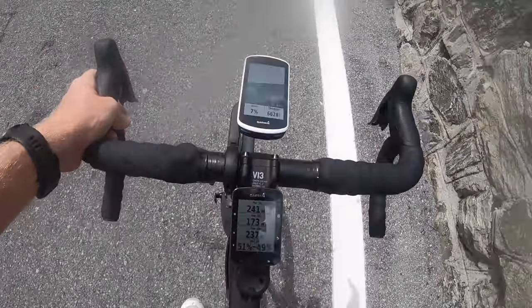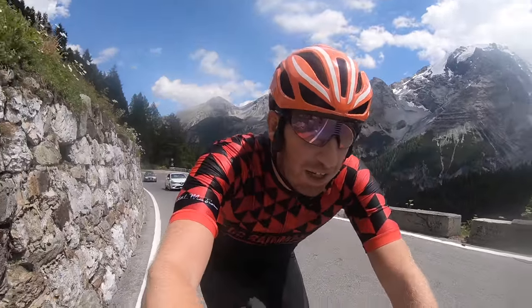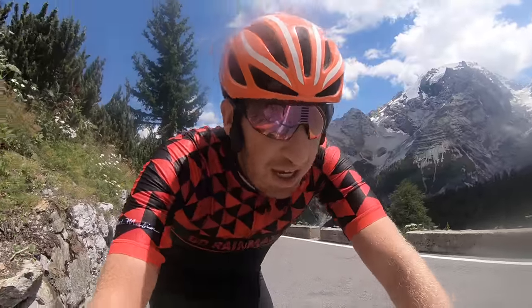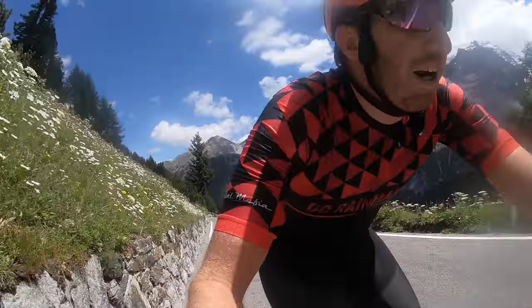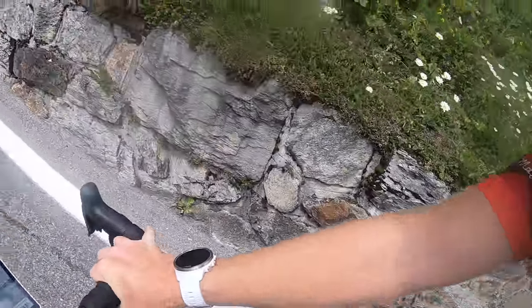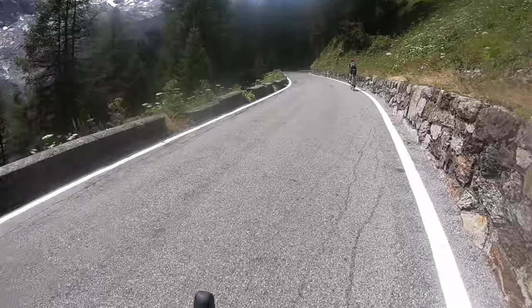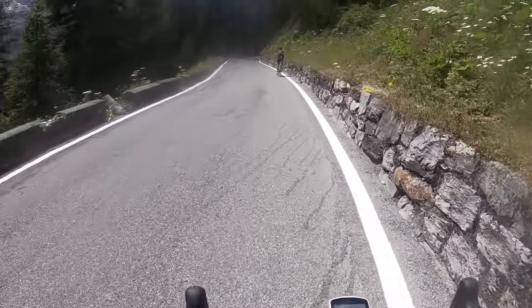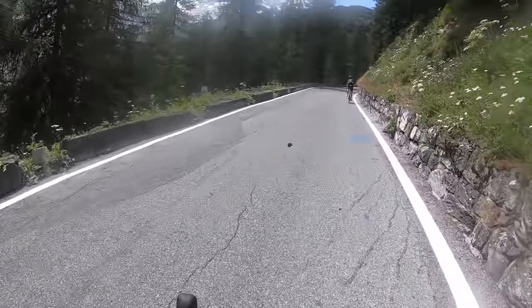Continuing on, I've got an Edge 520 Plus as well. I've got three things recording power data here. The Edge 520 is recording the Stages left/right, the Edge 1030 is recording the SRM pedals, and on the left wrist I've got a Fenix 5 Plus recording the PowerTap wheel in the back. On the right wrist I've got a Suunto 9, recording the PowerTap hub data, optical heart rate, and mostly the elevation — I'm curious how that does as we get up. I've let all units use auto calibration for altimeter data, so we'll look at the top and see what the elevation data looks like.